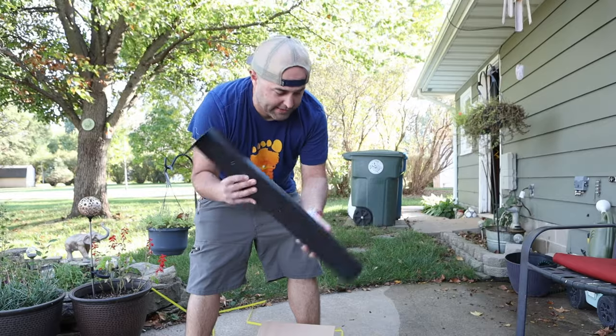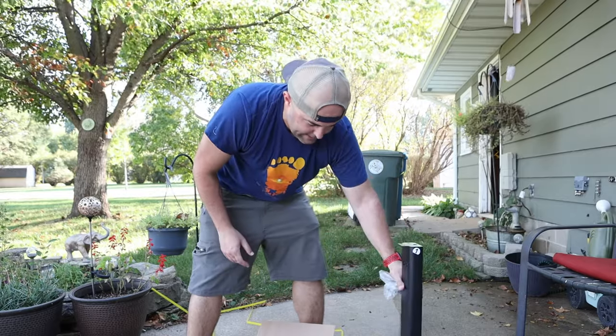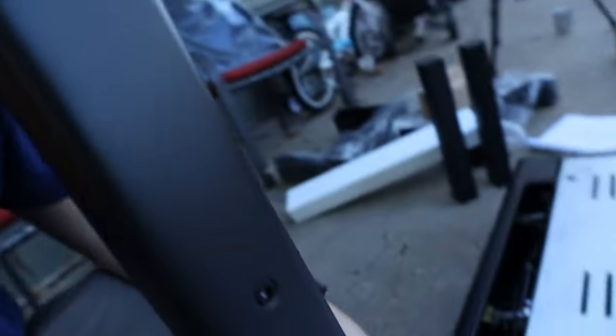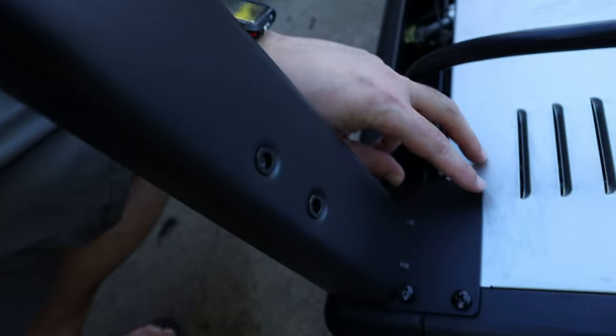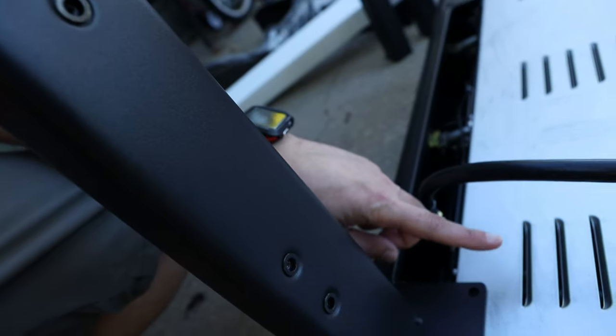Apparently these are the legs. This is pretty impressive — the first piece that we put on here. That piece right there is not machined in, it's missing. It accepts the fourth machine screw that's supposed to go in there. Pretty impressive.